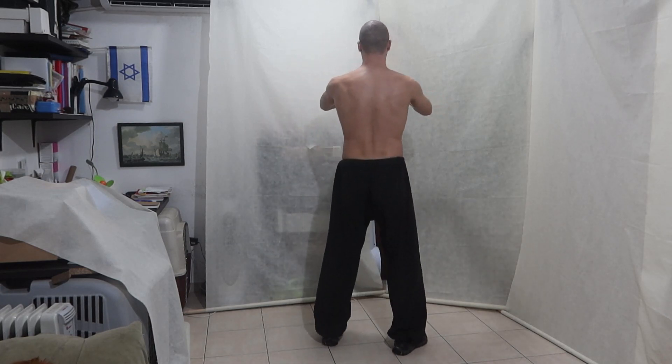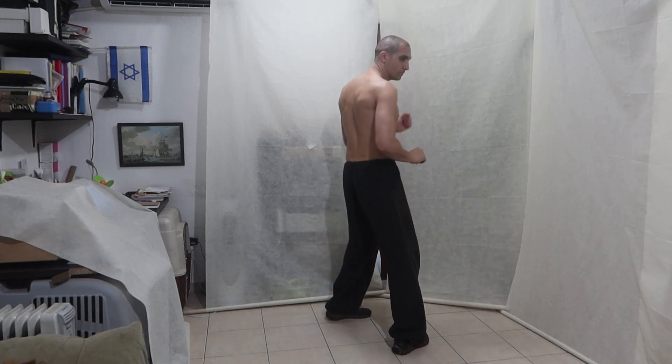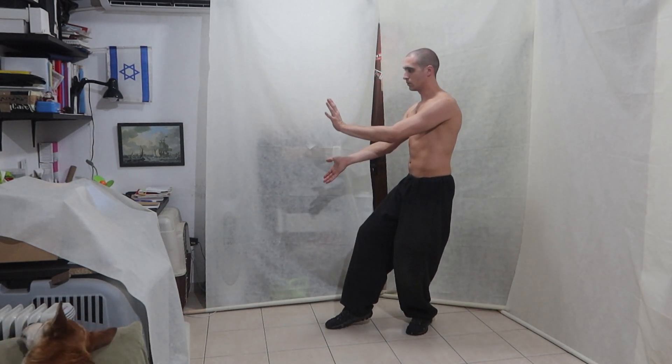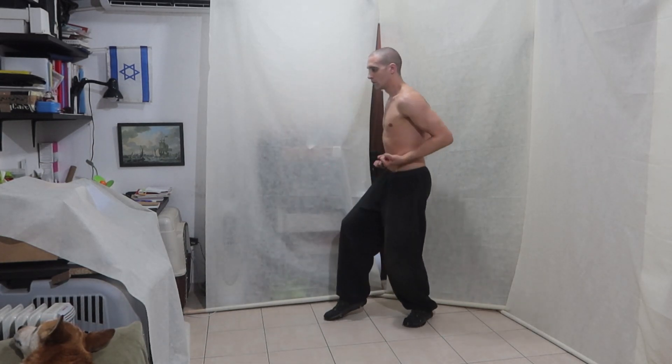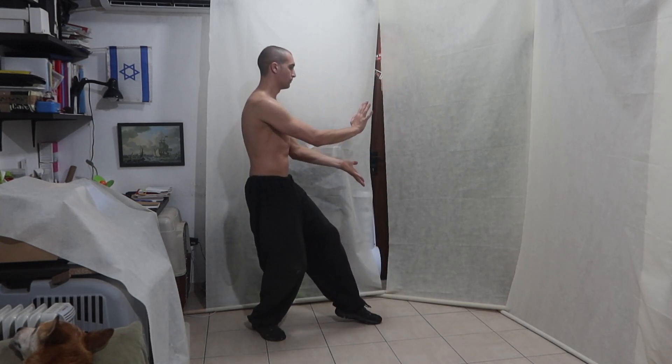Round back. I want to be as round as possible — not here. We do like a Kamehameha movement, if you know from Dragon Ball Z. We were here: one, two. One, two. Back to Mabu: one, two, three, four, five, six.